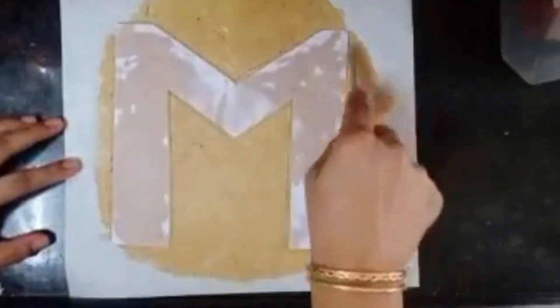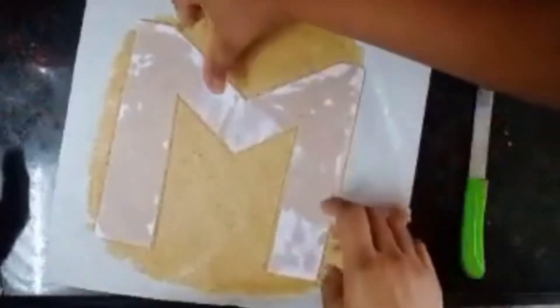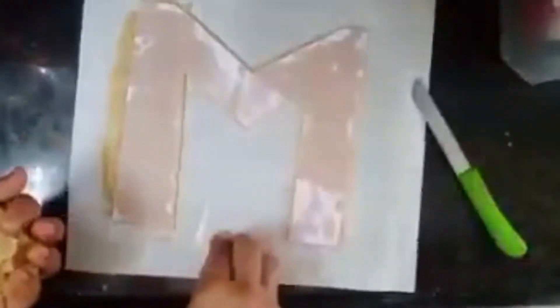I am taking M, but you can take any alphabet or number. Remove the unwanted dough from around the cut shape.